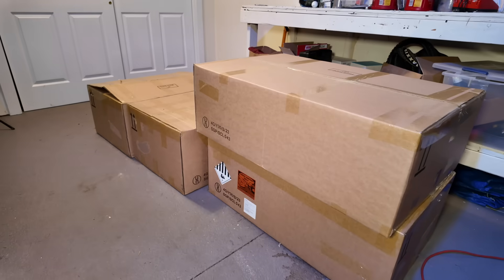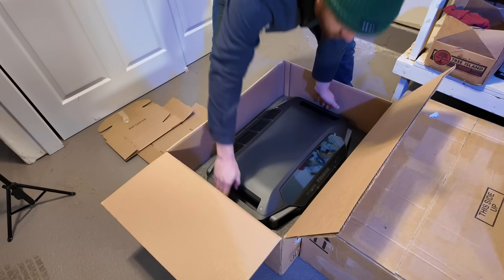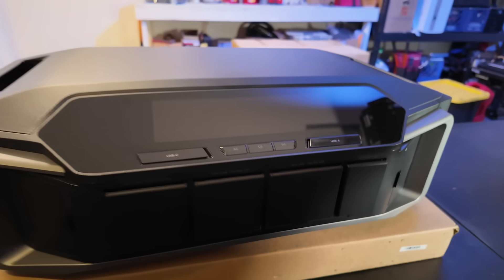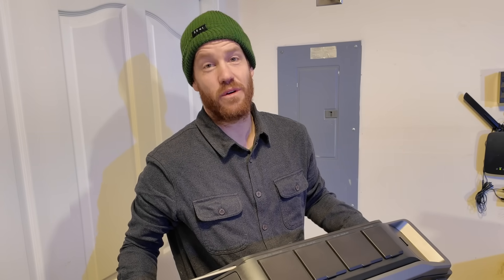In theory, this is everything that we need to add a complete home backup system to my parents' house. This is a 7,200 watt 240 split-phase inverter, so this can do 240 volt or 110 volt like we use here in the U.S., meaning that this is capable of powering every single circuit in this home including the 240 volt well pump.